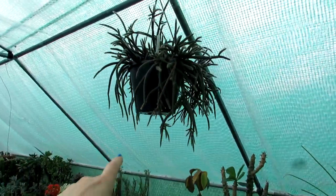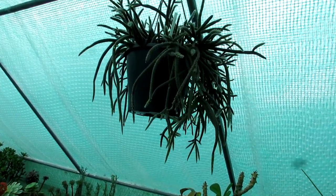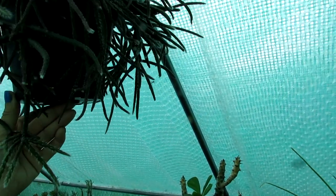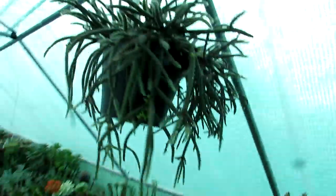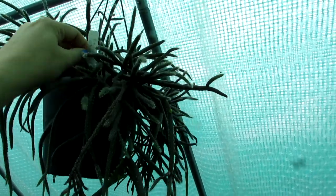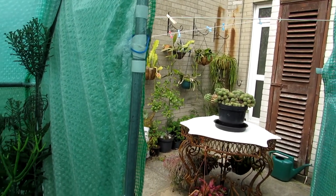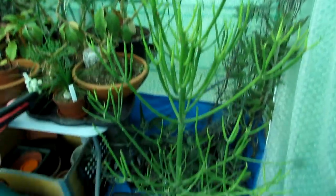This plant is normally out in the yard — this is one of my Rhipsalis, but I brought it in because we've had a lot of rain lately and I didn't want it to get too wet. This one is packed with loads of flower buds — absolutely gorgeous. The flowers are very tiny but it's now forming seed pods, which is very very exciting. This is Rhipsalis — it's one of the Rhipsalis baccifera subspecies cereoides — one of the thicker-stemmed varieties. I have a lot of Rhipsalis out in the yard which I'll show you in part two.